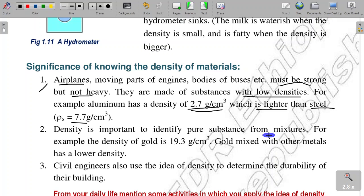For example, the density of gold is 19.3 grams per centimeter cube. This is a specific density value used to identify gold.